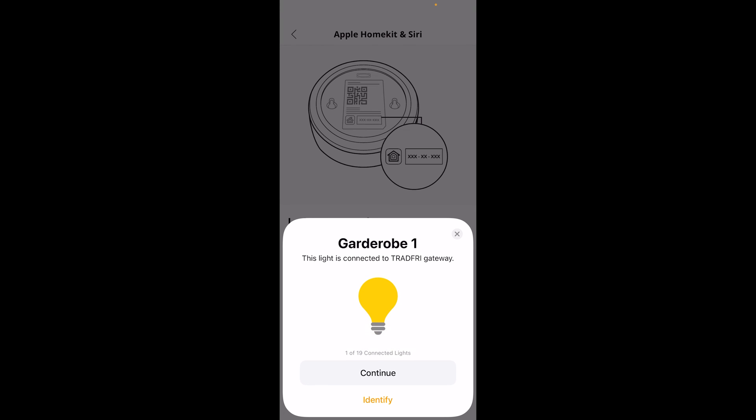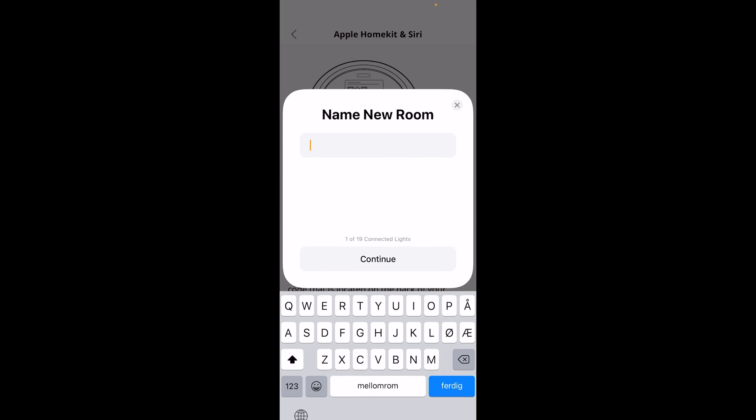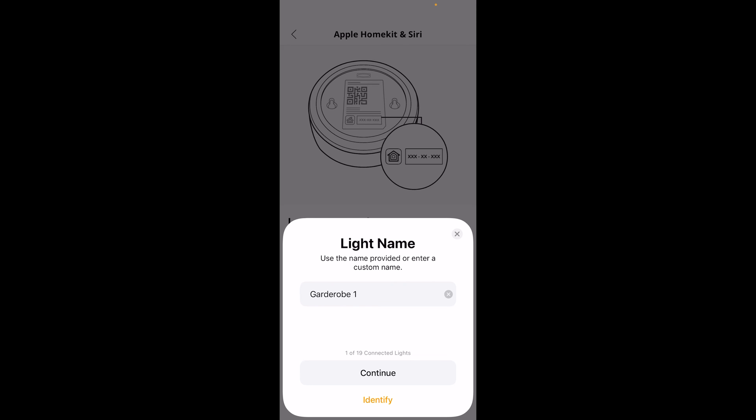Now comes the tedious work because you have to choose the location of all your bulbs. This bulb is in the wardrobe so we'll have to create a new room. If you do not go through this process, all your bulbs will just be set to the default room in Apple HomeKit so you won't be able to sort them by room. You can of course change the room or set this up later, but I'll just do it now.